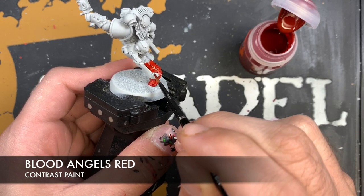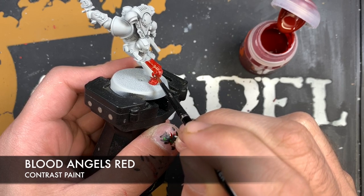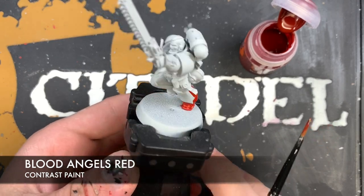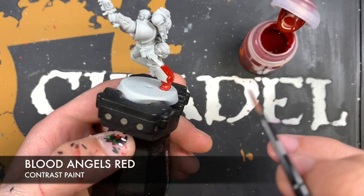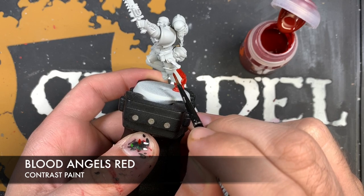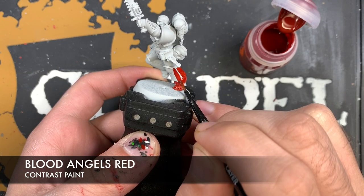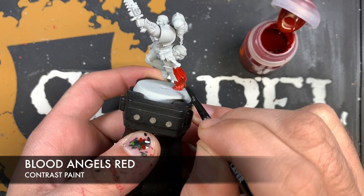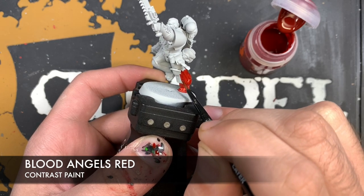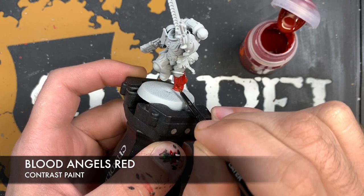If there's too much paint, start at the top and use a big broad brush stroke, top to bottom, always top to bottom. Just use the brush to pull off any excess and identify where it's too heavy. Along the edge, you just want to be very gentle with it.